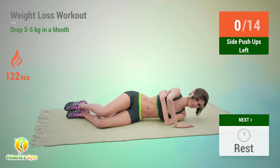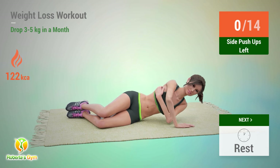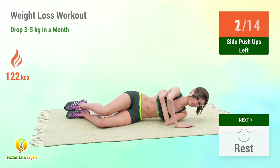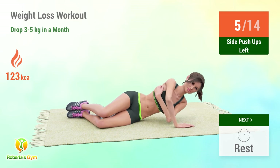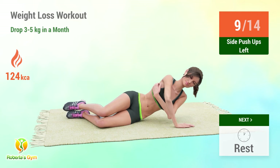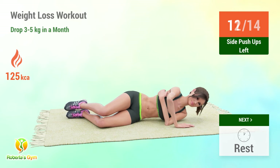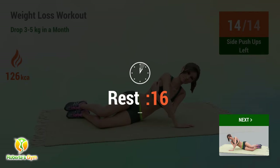Up next: side push-ups. In 5, 4, 3, 2, 1, go! 1, 2, 3, 4, 5, 6, 7, 8, 9, 10, 11, 12, 13, 14. Rest time!